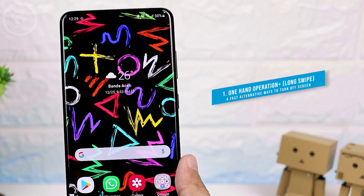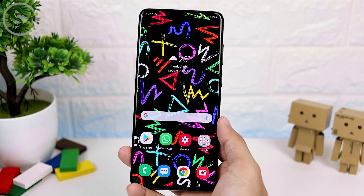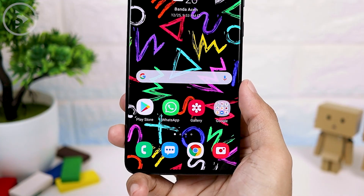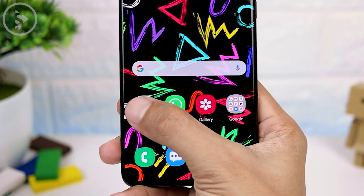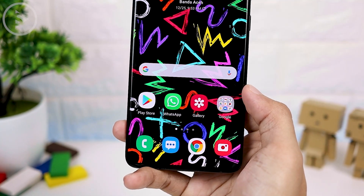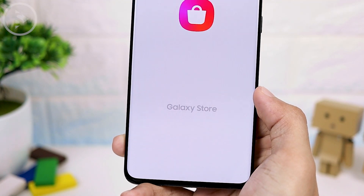For the first method, you can use the One Hand Operation Plus application. This One Hand Operation Plus application is one application that is also part of the Good Lock module. But luckily, you can download this application separately on Galaxy Store or Google Play Store. If you don't find it on Google Play Store, you can try searching on Galaxy Store, because there are some series where the application is not available on Google Play Store but you can find it on the Galaxy Store.